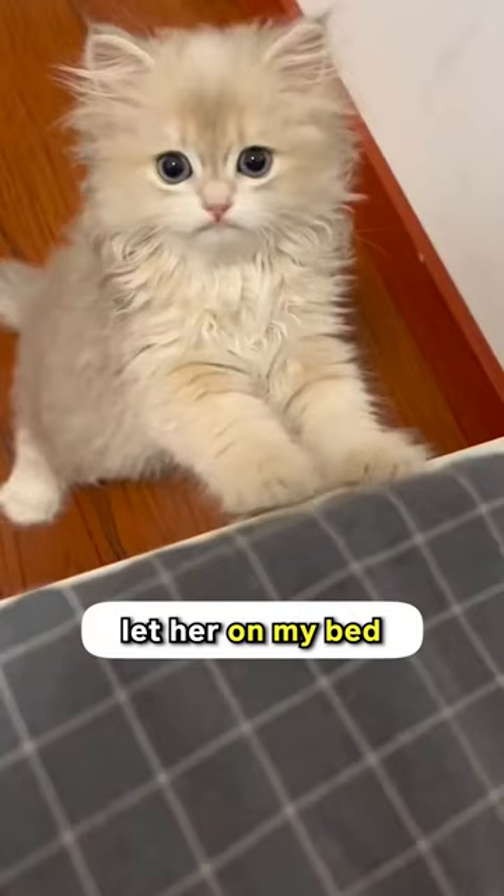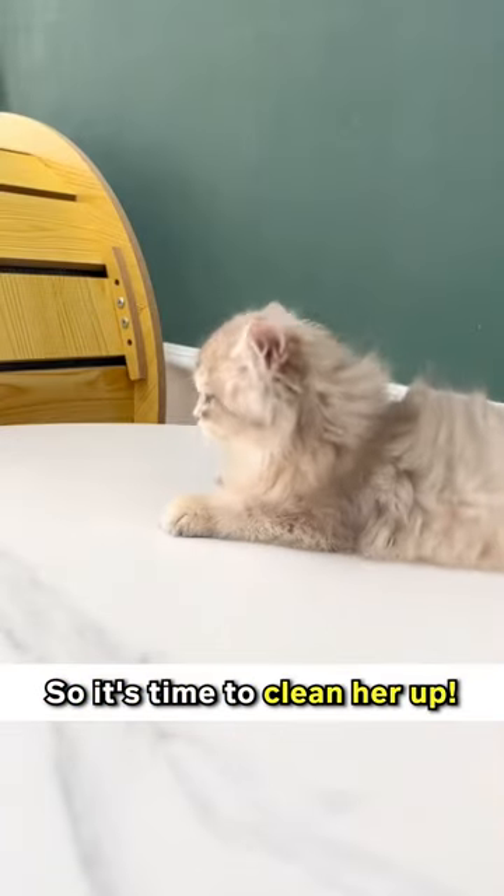My cat loves sleeping in her litter box and I won't dare let her on my bed smelling like that, so it's time to clean her up. Here's what you do.